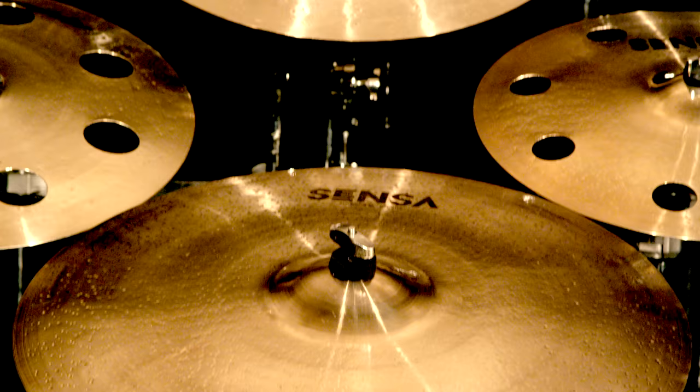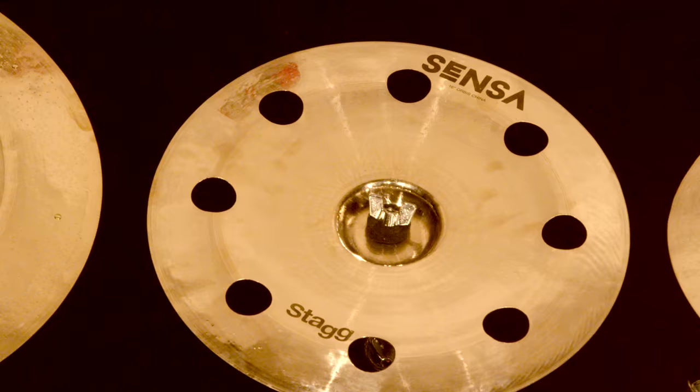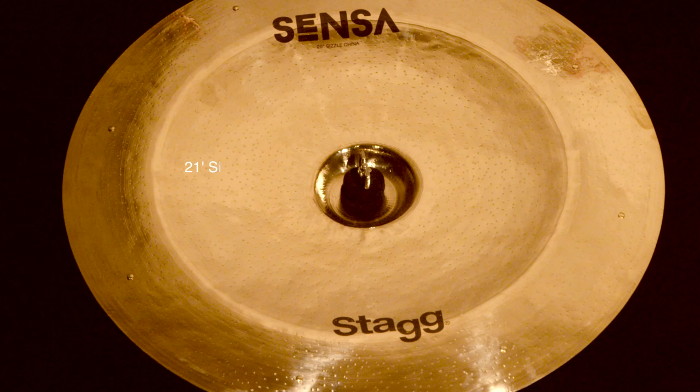which is sweet, articulate, has great stick definition, crashes nicely, and has a powerful bell. And we have the 20 inch sizzle China, which packs a real punch and has extra complexity thanks to the sizing. If you want any new addition for your kit, go check these out.